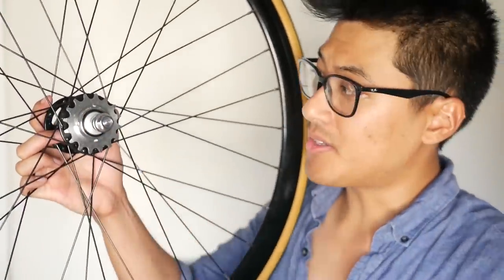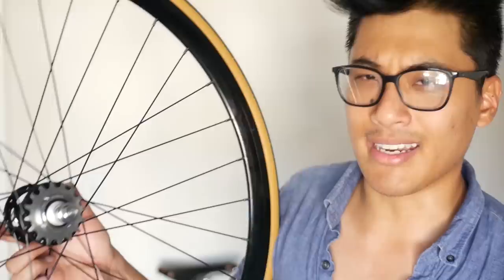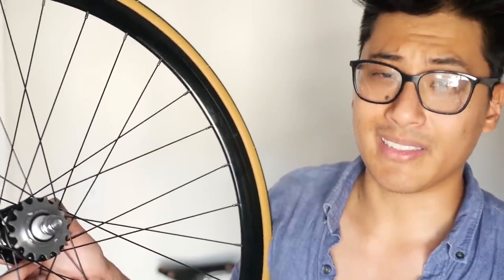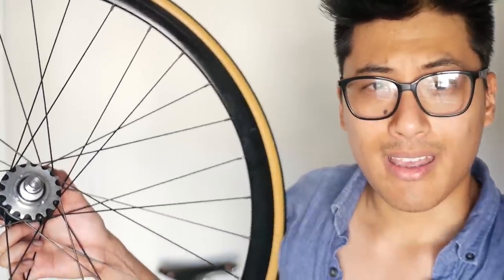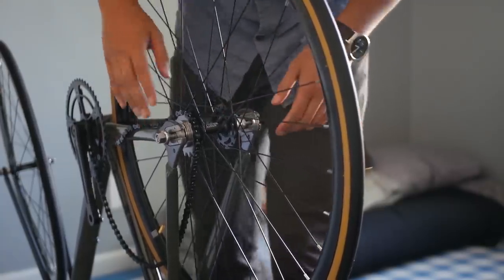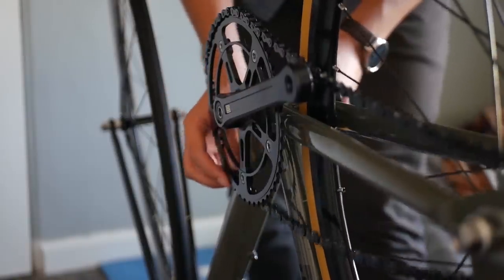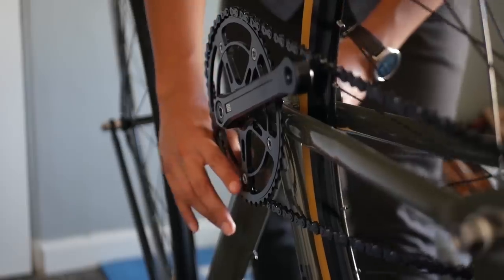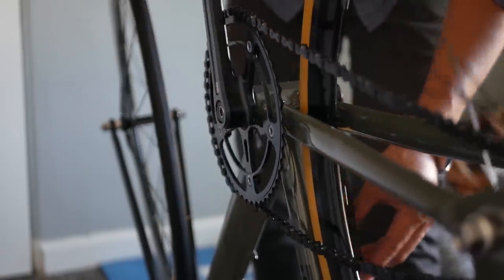The cog and lock ring are sufficiently tightened, so I won't strip any threads. The real challenge is getting this wheel back into the rear triangle, which isn't spaced perfectly. That wasn't too bad because I loosened it up a little bit. They really make these chains short to ensure maximum rear wheel slammage.